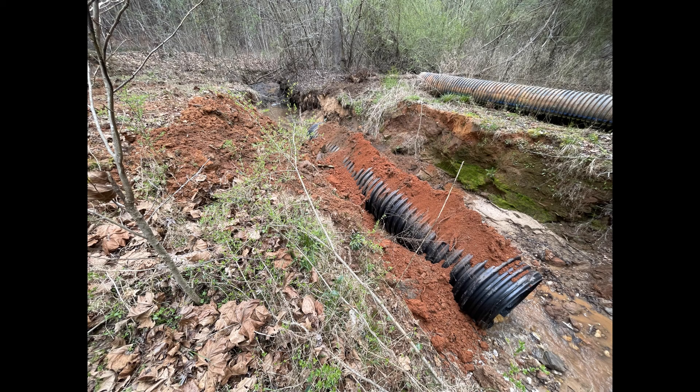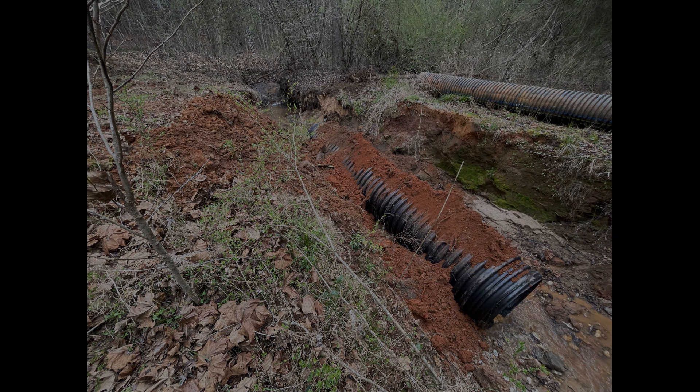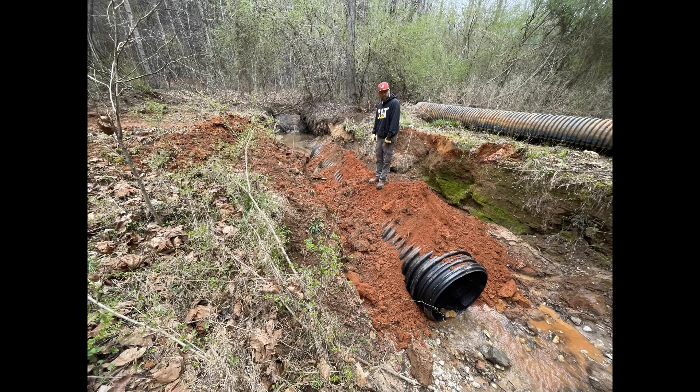Now that we've laid the pipe in the creek and got it level with the right slope so the water will flow through it correctly, my brother's just standing on it right here overlooking it and making sure everything is okay before we go ahead and put dirt on top of it and start making the roadway.